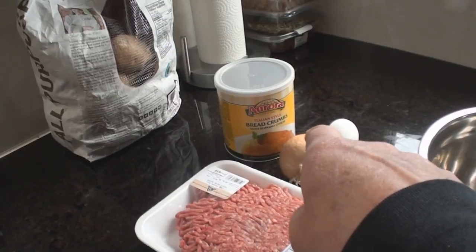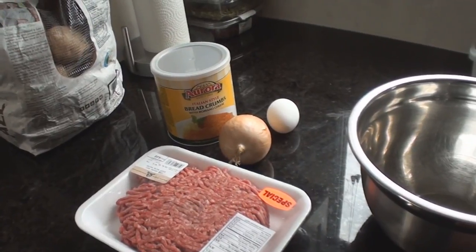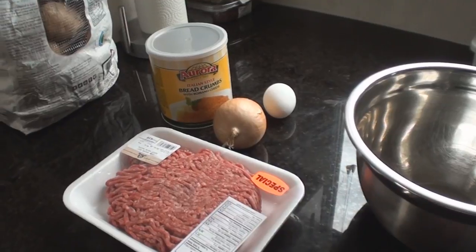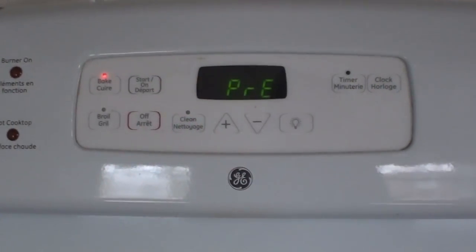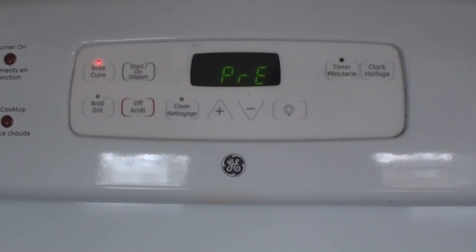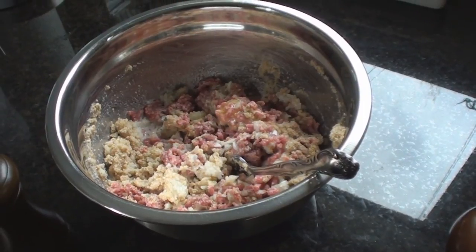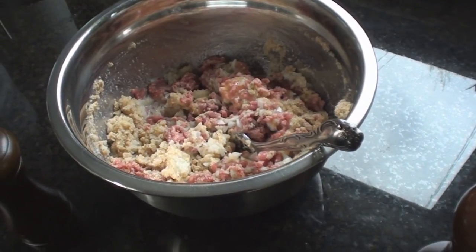Chopped onion, an egg, a cup of milk, two tablespoons of brown sugar, two tablespoons of just good old yellow mustard, and a third of a cup of ketchup. Step zero: preheat your oven to 350 degrees. Then combine the ground beef, one cup of bread crumbs, one cup of milk, one egg, salt and pepper it exactly the way you would like.